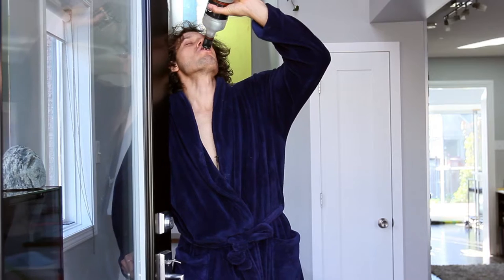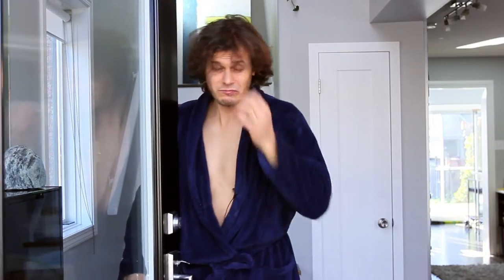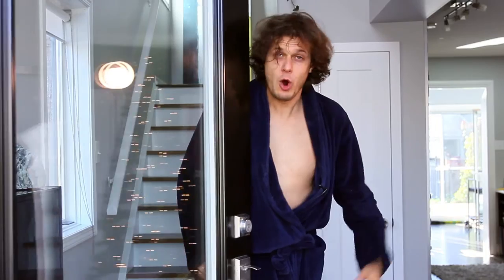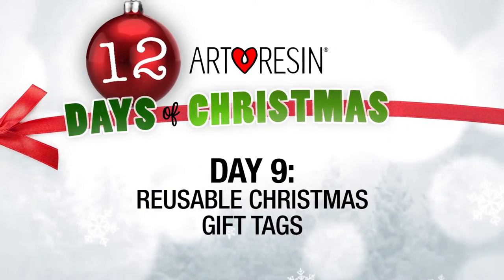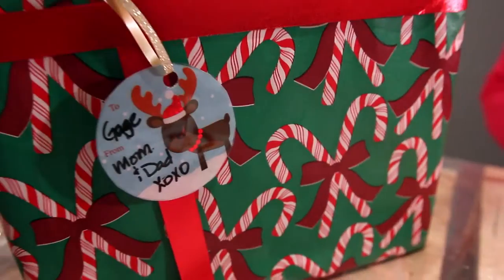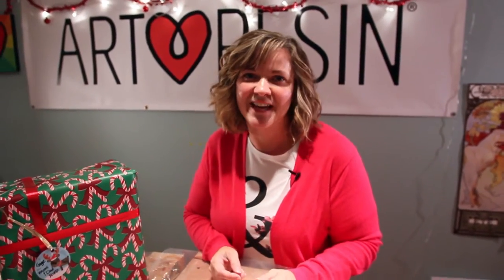On the ninth day of Christmas, my true love gave to me reusable Christmas gift tags! Hey there, today we're going to make reusable gift tags.